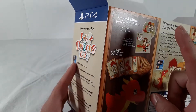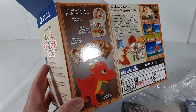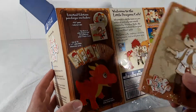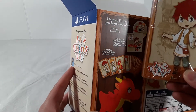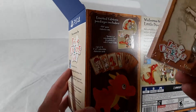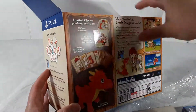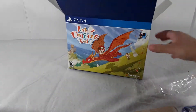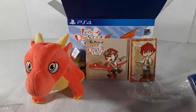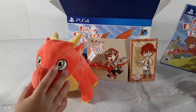Let's just recap: it comes with a PlayStation 4 Collector's Box, the game disc, and cards. Of course it comes with the stuffed animal dragon. The cards are a set of 18 three-by-five collectible character cards — really cool. And then of course your favorite, the stuffed animal dragon.